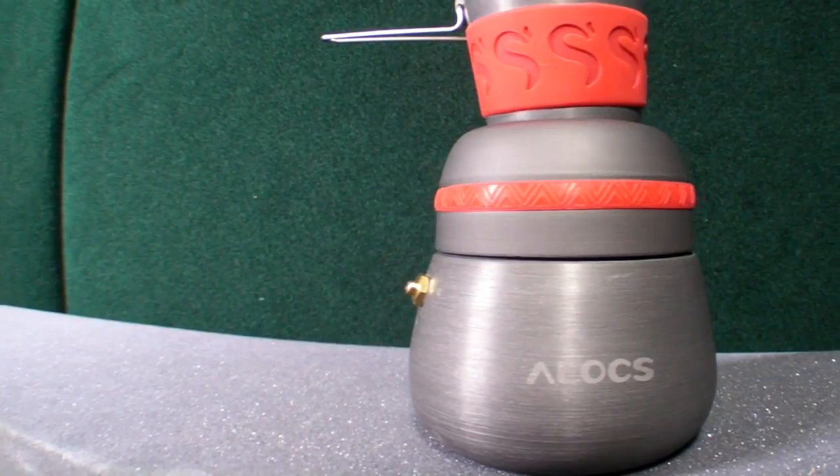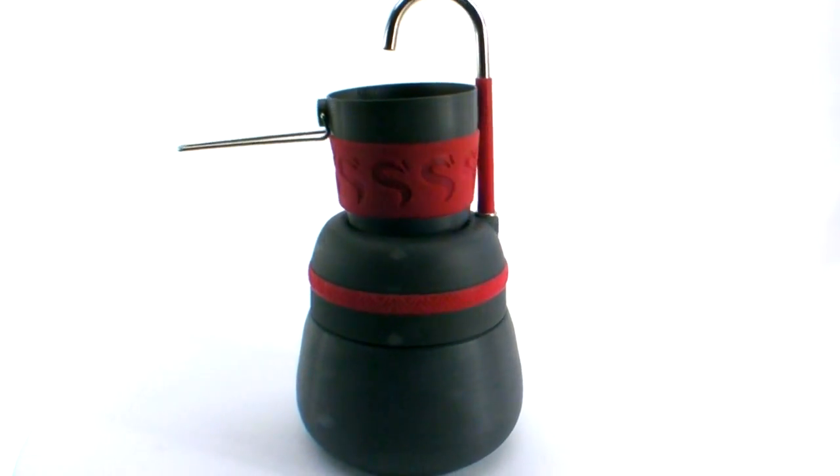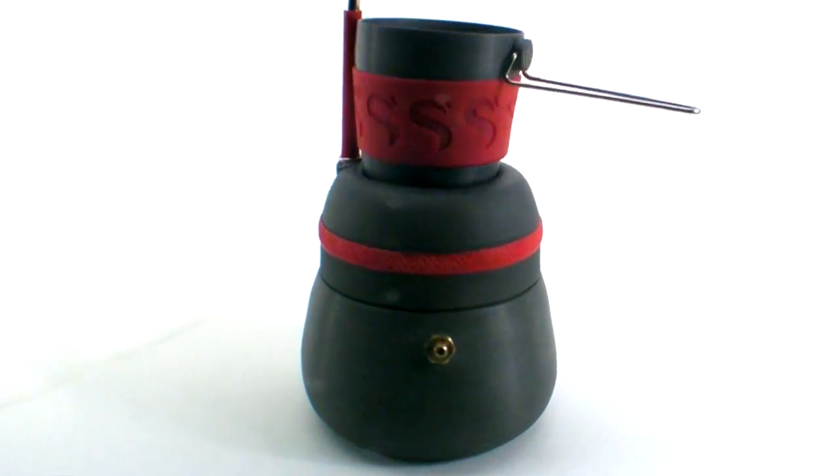This is a really lightweight coffee maker that you can put directly on top of your stove. It's an aluminum alloy material and it actually comes in a few different pieces. When you get the coffee maker it comes in a travel bag.